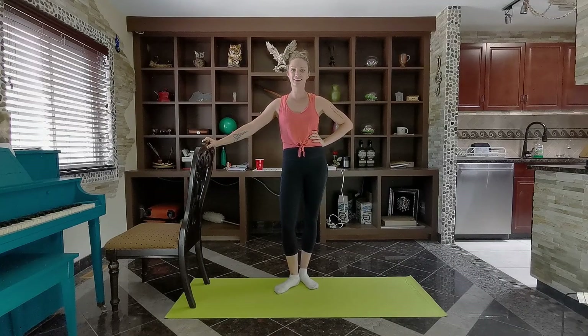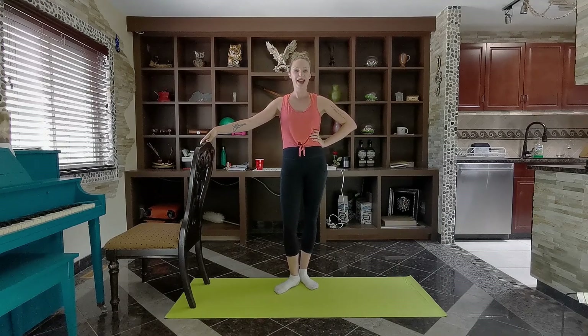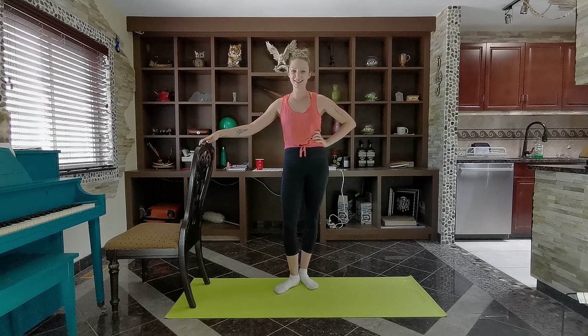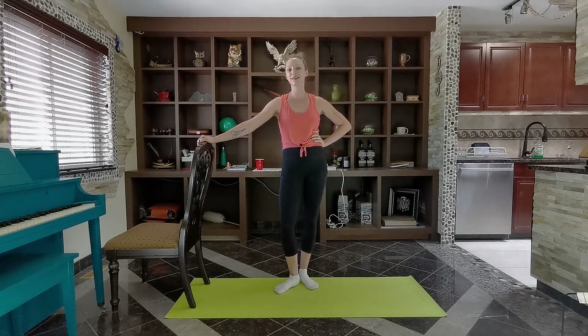Welcome back to the Aura Studio YouTube channel. My name is Kayleigh Thiessen and for today we're going through another round of a 10-minute cardio barre workout. I hope you're ready to get your heart rate up and start sweating. We're taking some amazing barre movements and spicing them up a little bit. All you're going to need today is a barre and a yoga mat. I'm wearing grip socks — you're welcome to go barefoot — and of course have some water on standby.